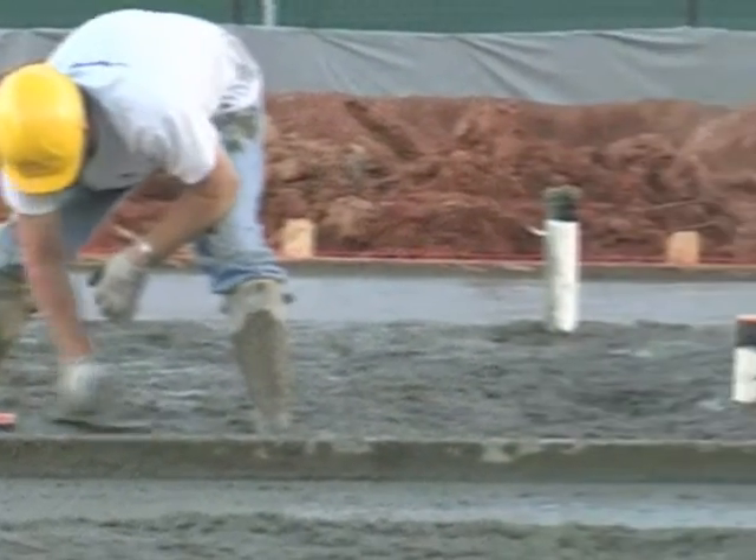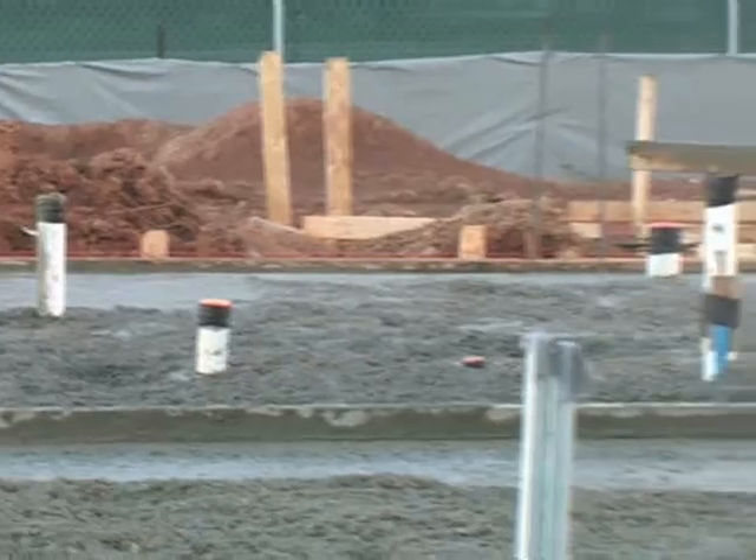Here my boy Dallas Jeffries uses a trowel to finish the concrete around the plumbing and utilities.